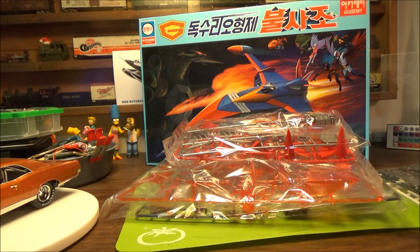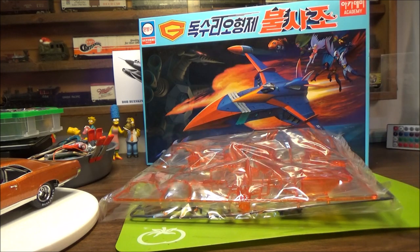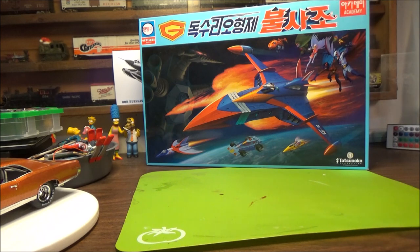So that's our next build — Battle of the Planets, Gotcha Man, God Phoenix. Hope you find it interesting and decide to follow along on the build, which we're going to get started on as soon as I find the right colors.